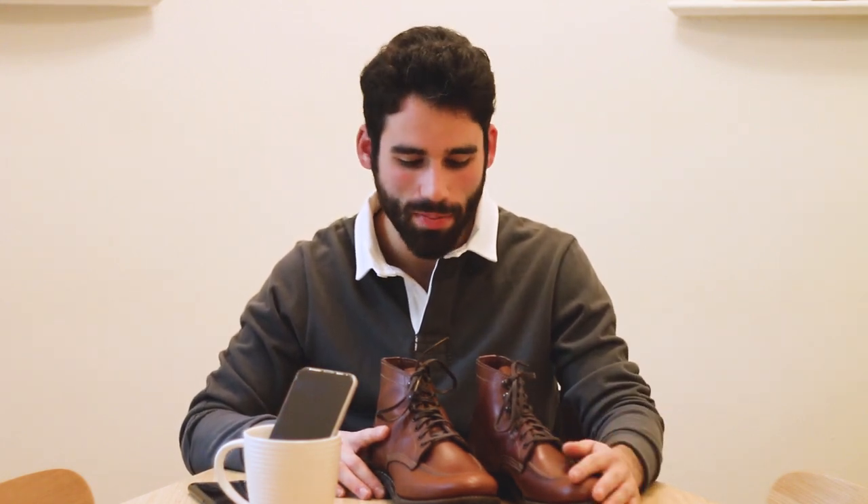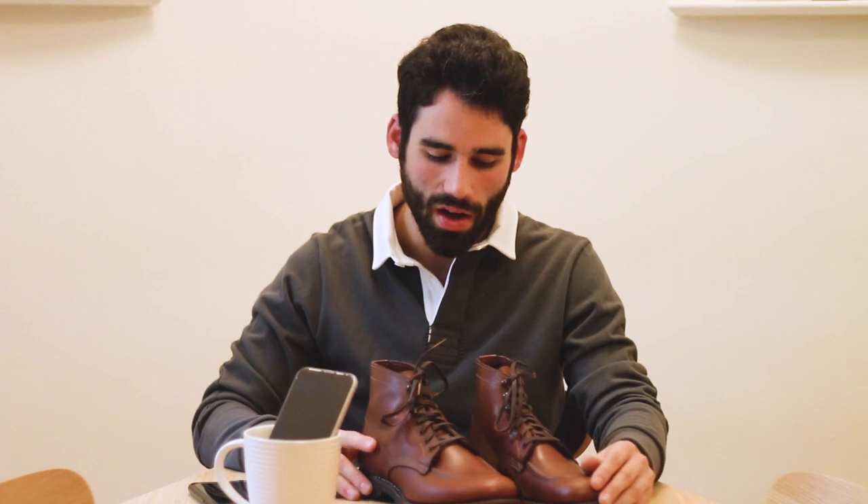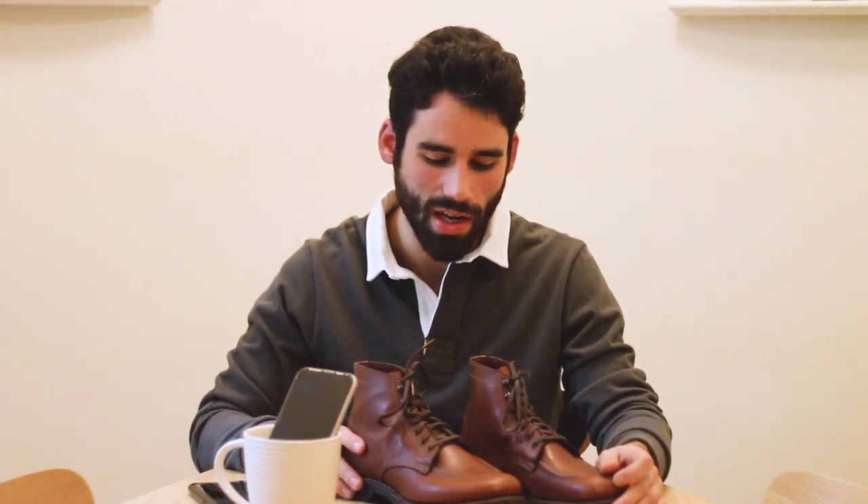They are factory seconds, but honestly I don't see anything wrong with them. As per usual, I think every single one of my Red Wing boots is a factory second. I just really liked the look, honestly.